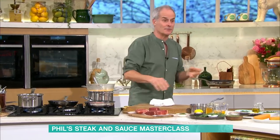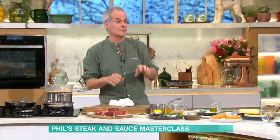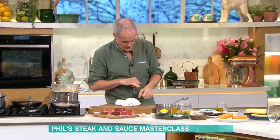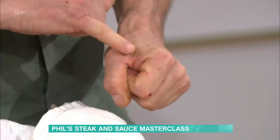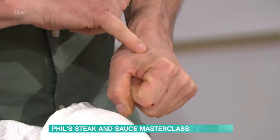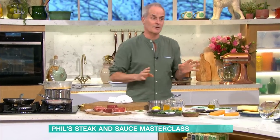Nowadays you use a thermometer. 50 degrees is rare, 58-62 is medium rare, and only above 70 for well done. You stick the thermometer in the middle. Or there's the old-school way of doing it with your hand - if you touch that bit there, that's quite soft, that's rare; then medium; then well done. You'll feel the tension in the muscles.